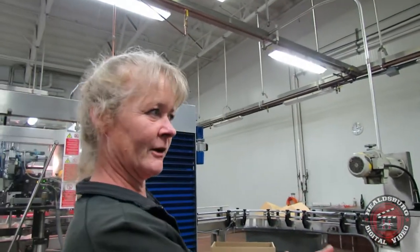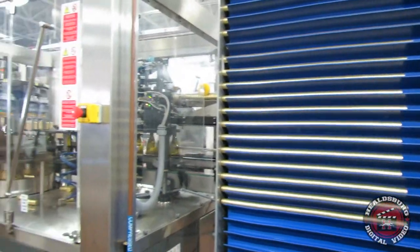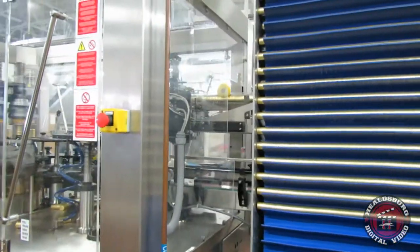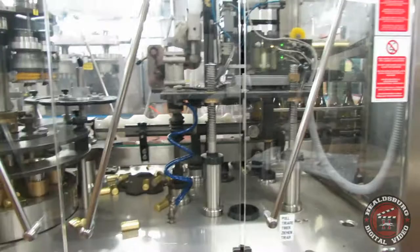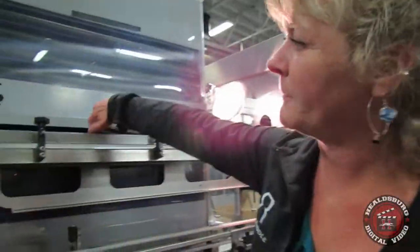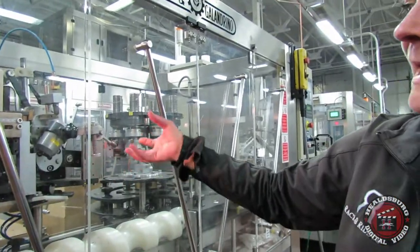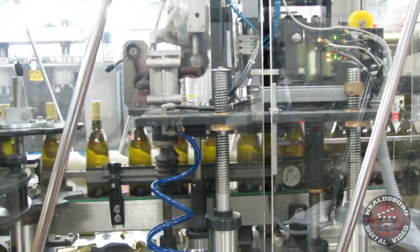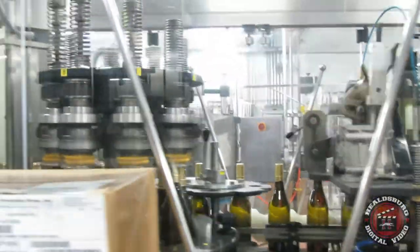The bottles then move down the line to a capsule applicator and a spinner. The back side of the machine is kept full of foil. The foil drops down onto little holders here and gets applied — each capsule gets sucked into a little cup one at a time, flips around, and is placed onto the bottle. From there we go to the spinners, which compress the foil material and make it sit tightly on top of the bottle.